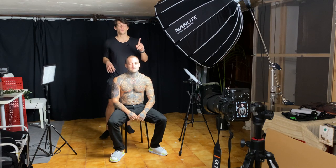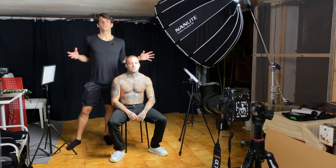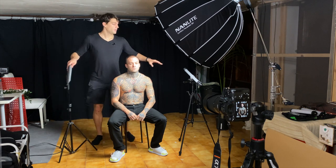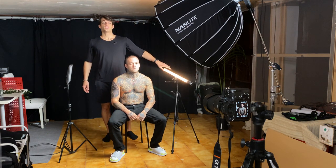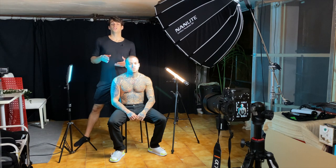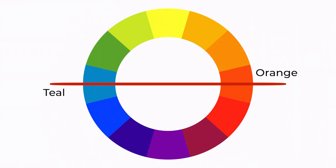Let's start with the first tip, which is about split toning. Whenever you're in studio you'll be able to control the lighting. Split toning is about having two different colors on two opposite sides — this could even be black and white. You achieve a split toning effect by having two different lights on opposite sides and choosing contrasting colors. Right now I'm using a yellow at 2700K, and on the opposite side we can use blue. These two colors sit on opposite sides of the color wheel — you've probably heard of teal and orange.